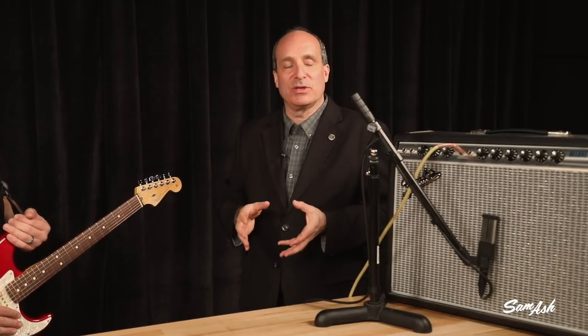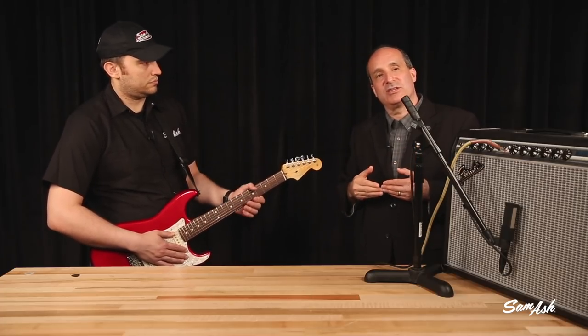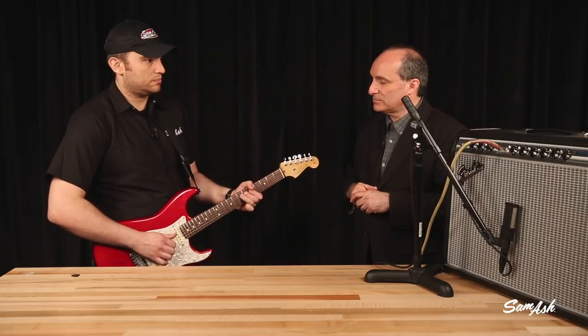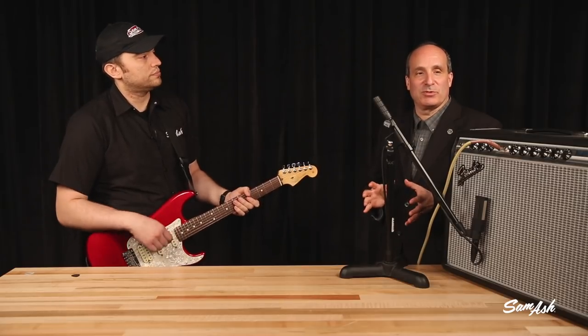One other thing I want to show is mic position on the actual amplifier itself. Right now we're right in the middle on the dust cap. If you can't tell because of the grill cloth, just take a flashlight and point it in there and you can see where exactly you're at. Remember that microphones tend to behave a little bit like flashlights — where you point them, that's the sound you're going to get. So right now we're on the dust cap, but we're going to move it out to the edge of the cone. He's going to play the exact same thing and we'll hear the difference. The edge of the cone is typically a little bit fuller; the dust cap is typically a little bit brighter. Just moving the microphone gives you an example of some different tone.